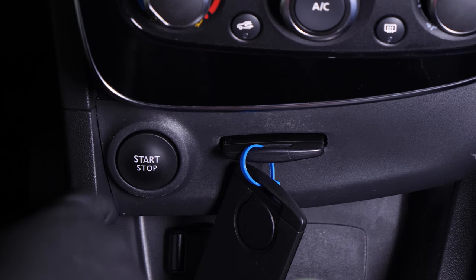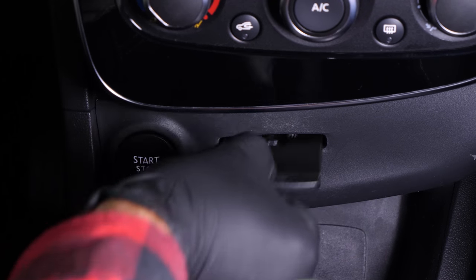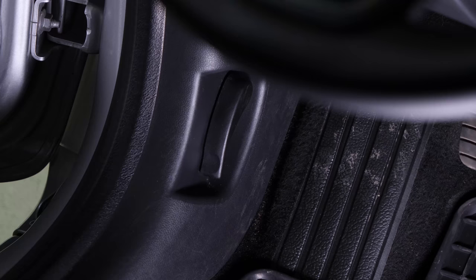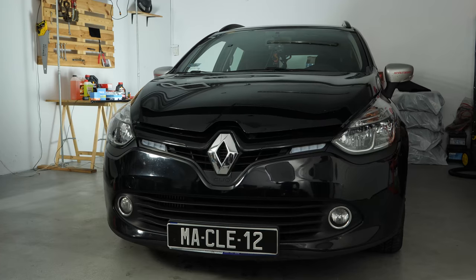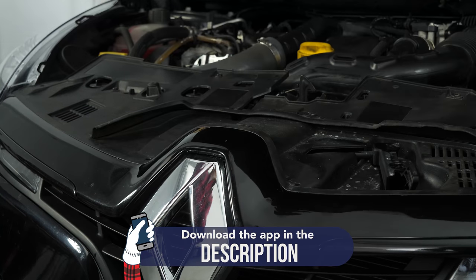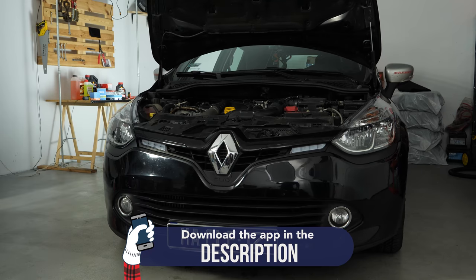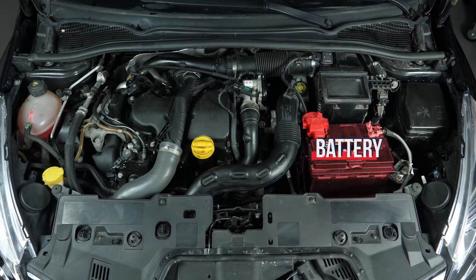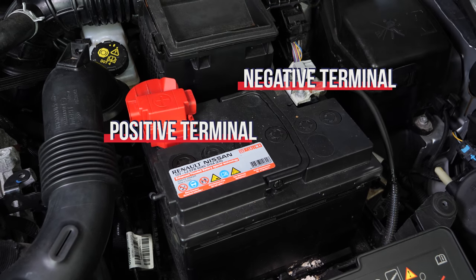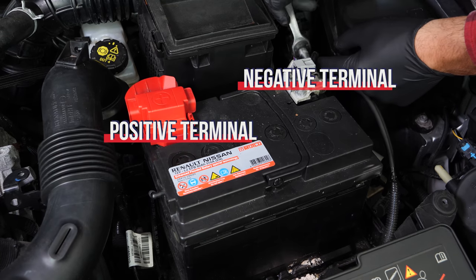Turn your engine off. Pull up the handbrake. Pull on the bonnet release lever and open the bonnet. For safety reasons, we recommend unplugging the battery. Use a socket wrench and a 10mm socket to unscrew the terminal from the negative terminal.